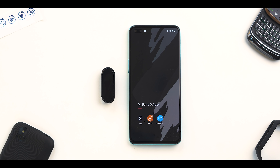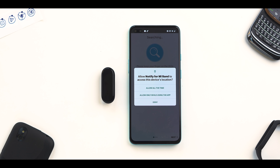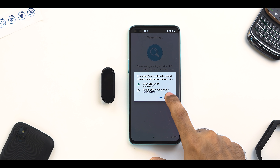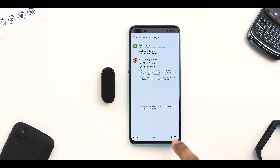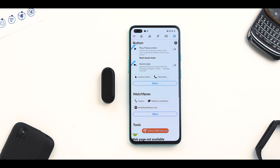First, download and install the Notify for Mi Band app. Open the app and provide it the necessary permissions. It will automatically detect the Mi Band 5 connected to the Mi Fit app. Select it and tap on pair. Once done, you'll have the band connected and the message should say the band is connected.